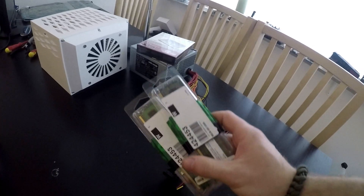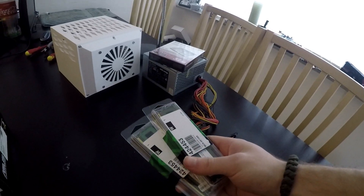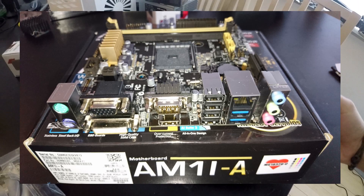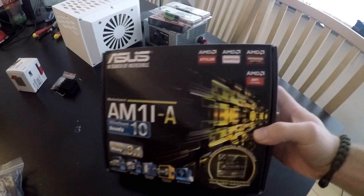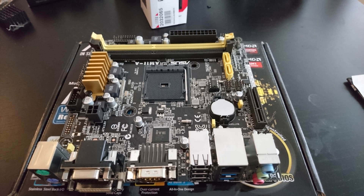We also have two sticks of DDR3 RAM — two gigabytes each, giving the system a total of four gigabytes. And right here we have an ASUS AM1-IA ITX motherboard. I've only heard the boring and bad things about the AM1 platform, but this is the only ITX board I had laying around.